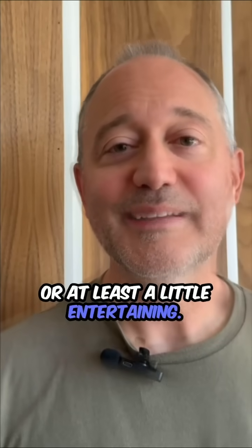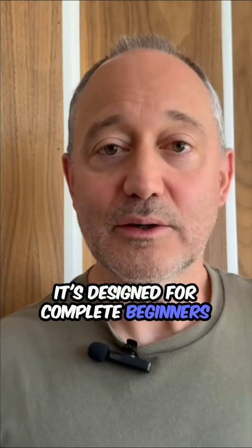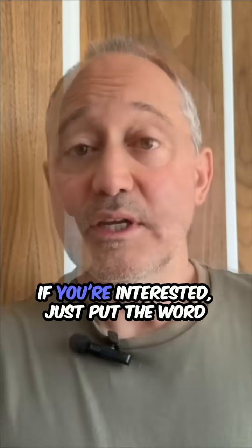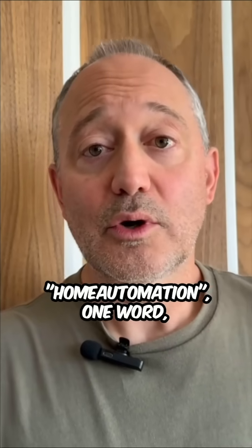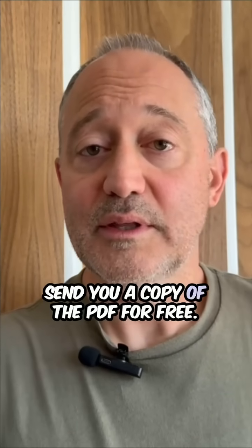Thanks for watching my videos, I hope you're finding them useful or at least a little entertaining. I just finished a book on home automation designed for complete beginners, and I'm making a few chapters available for free online. If you're interested, just put the words 'home automation' in the comments of this video and I'll send you a copy of the PDF for free.